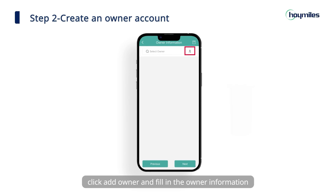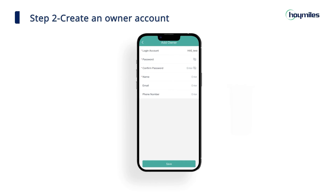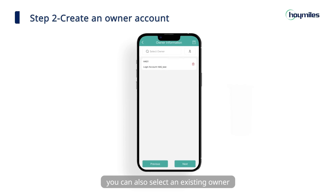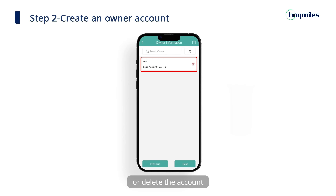Click add owner and fill in the owner information. Then click save to complete the owner account creation. You can also select an existing owner or delete the account.